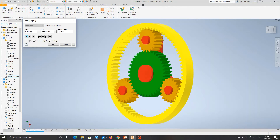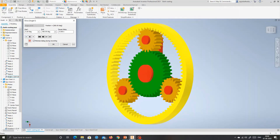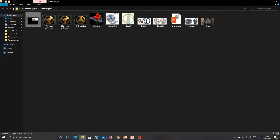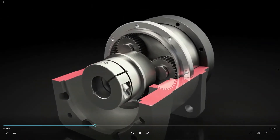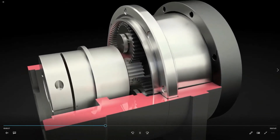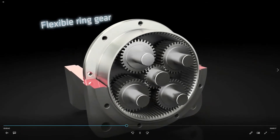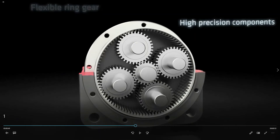Here we can see a simple animation. These three are the planetary shafts and these are the planetary gears, attached internally with the ring gear and sun gear. This is the first condition, where the input is given to the sun shaft — due to the sun shaft rotation, these planetary gears are rotating.